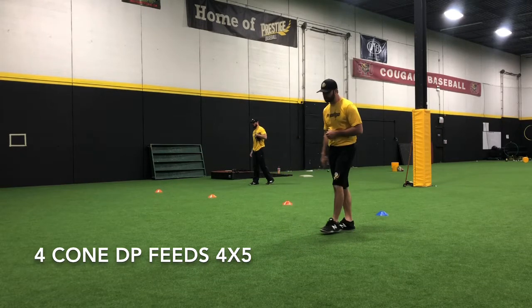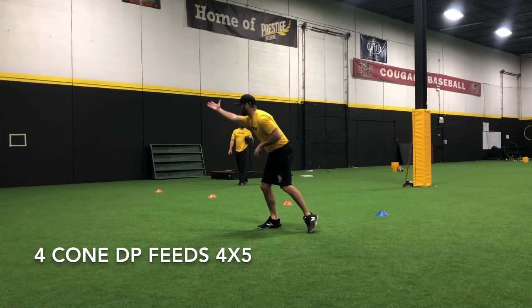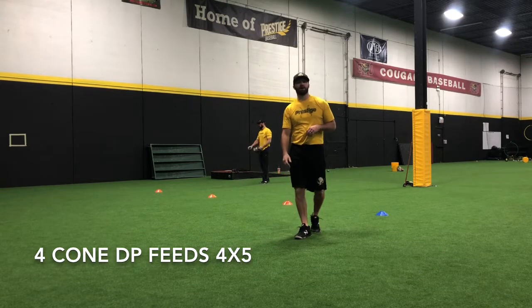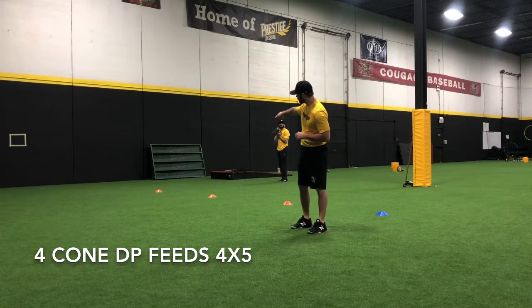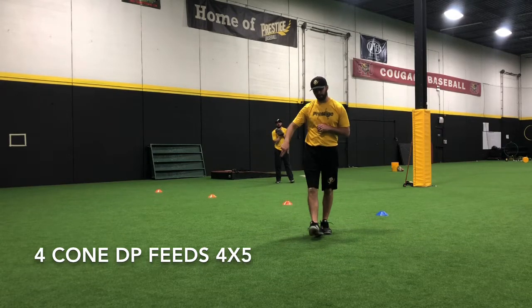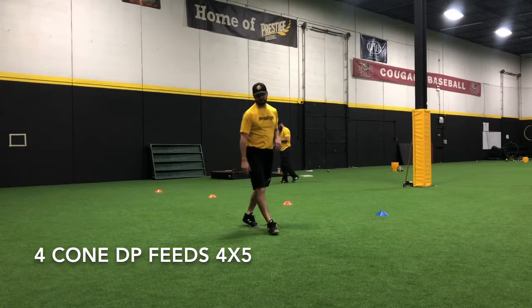The first cone is just a routine double play ball at double play depth. We're fielding it, staying low, working on our feed — nice and easy to the middle infielder. The second cone is we're going to cut around it just a little bit, cut around the ball, and then get our momentum into a two-step feed towards second base.